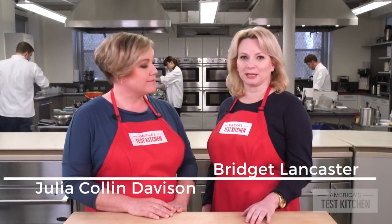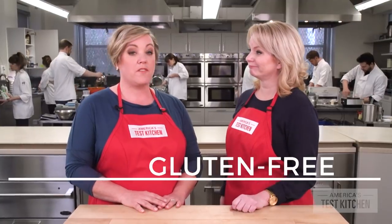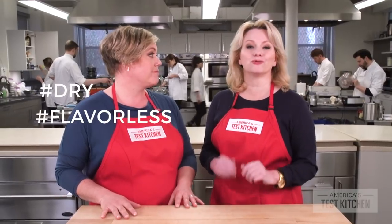So you want to take a favorite recipe — say a birthday cake, or maybe some fried chicken — and make it gluten-free. Well, forget about doing that yourself, because when you take out the wheat flour, all of those recipes just do not work out.